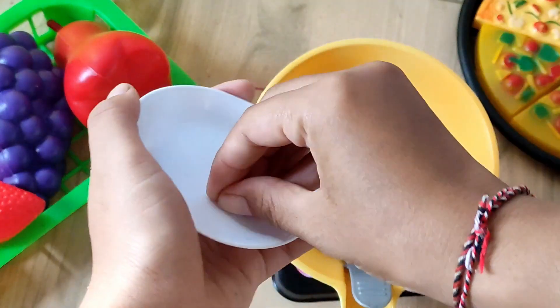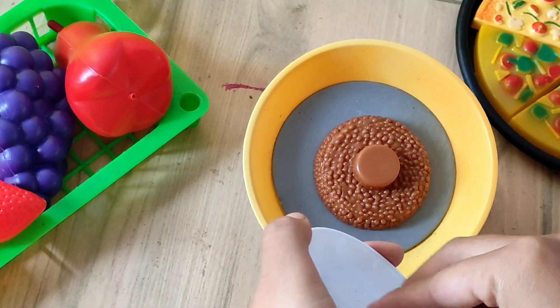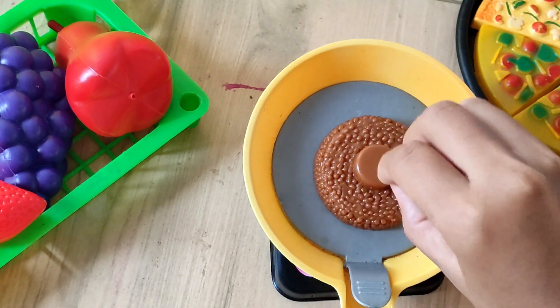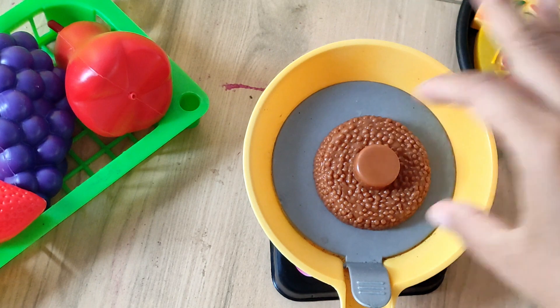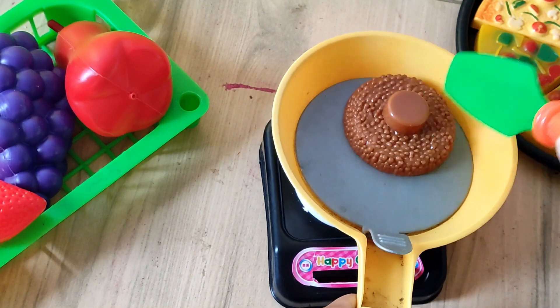Next step, keep seasoning. Stir again until cooked.